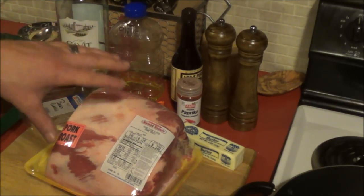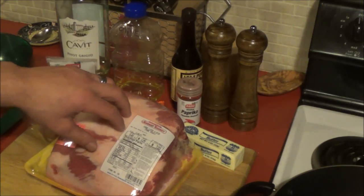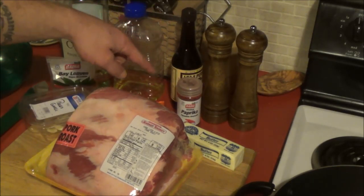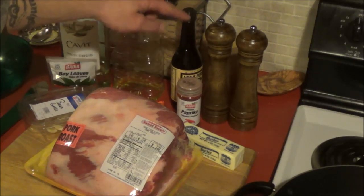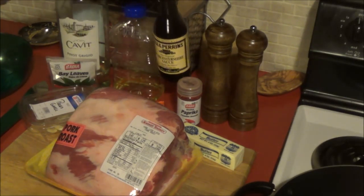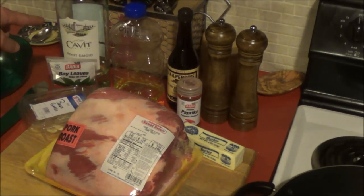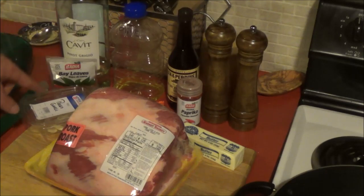We have a six rib pork roast — we'll get back to that in a second. We got some butter, smoked paprika, salt, pepper. There's only one Lea & Perrins Worcester sauce, a little oil, some pinot grigio white wine, some bay leaves, garlic.